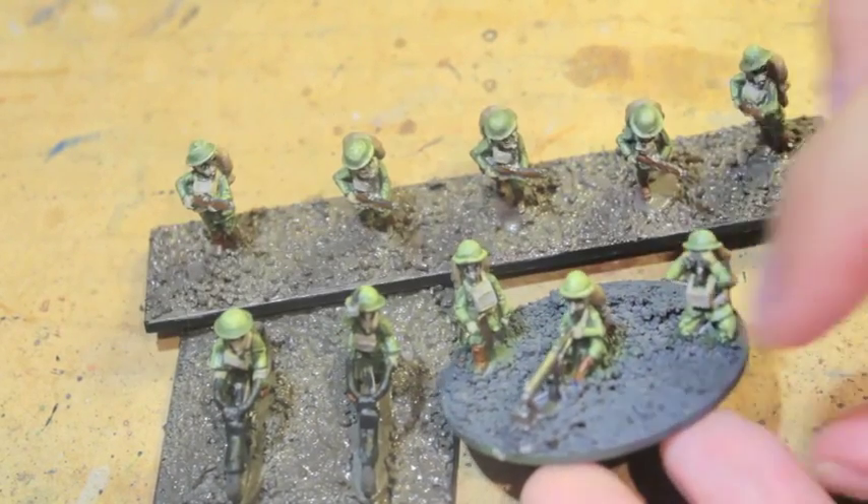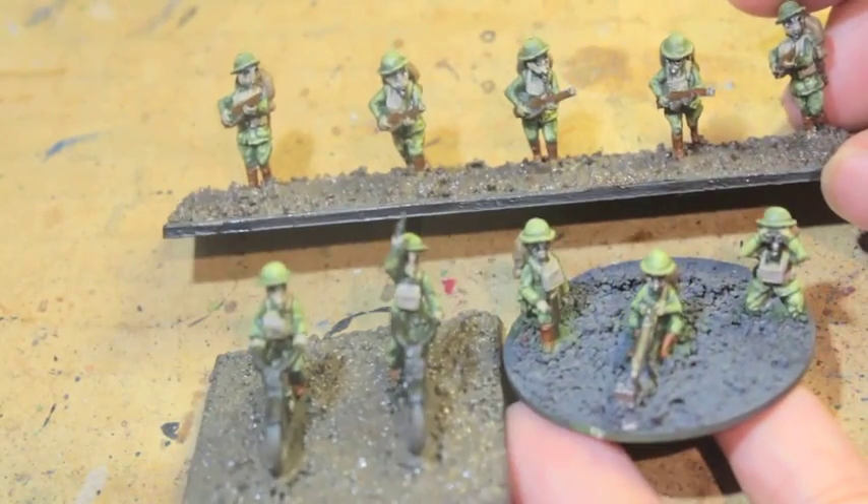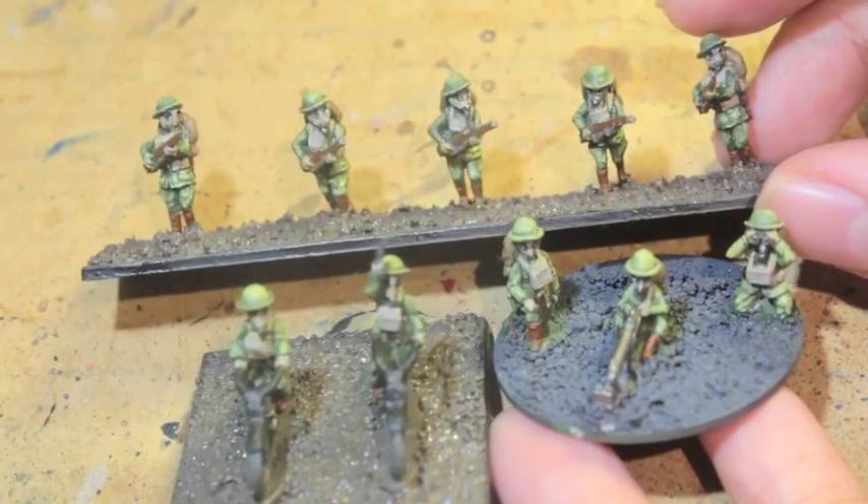What up, players? It's Warboss up in this mud. Welcome to an All Quiet on the Martian Front tutorial. Today we're going to be painting these little infantry guys.